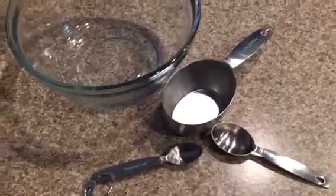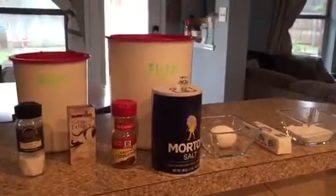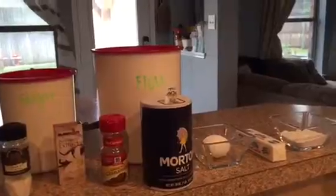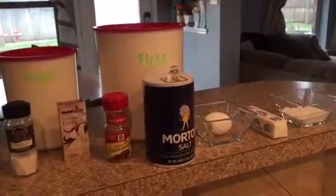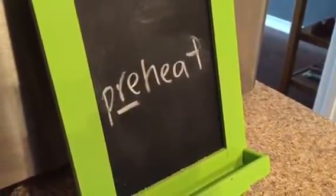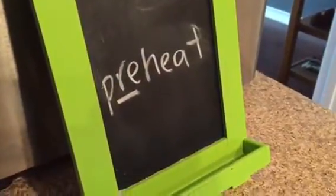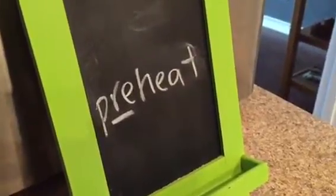Now I go back and look at my recipe again. Here are my ingredients — everything I found on that list: sugar, flour, vanilla, salt, cinnamon, cream of tartar, eggs, butter, baking soda. I have it all set out ready to get started. If I don't preheat my oven before, it's not going to be ready when I'm ready to put the cookies in, and I'm really looking forward to some warm cookies. So I'm definitely going to go over to the oven and preheat it to 375.